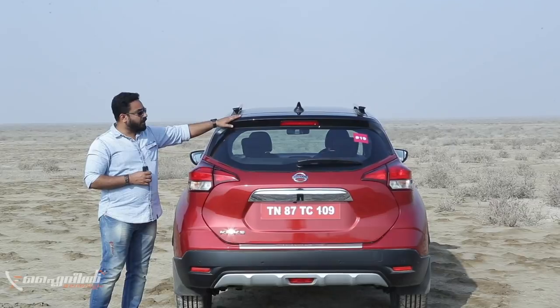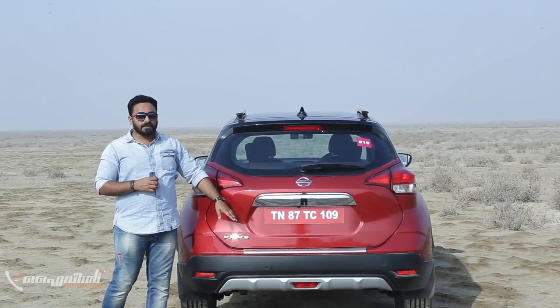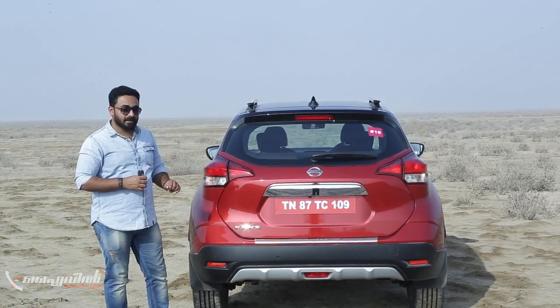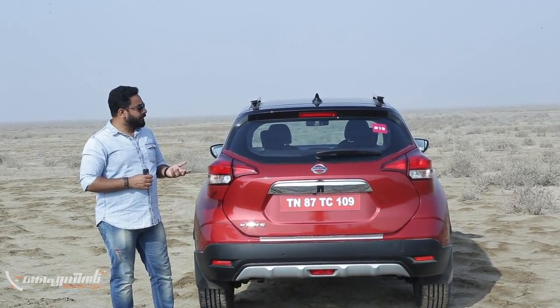There is a spoiler on top with a light, a two-color treatment on the side or back carrier, and a plate on the bumper and load area. There is aluminum cladding and skid plate on the bumper. Overall, Nissan has a sharp design language on the Kicks.